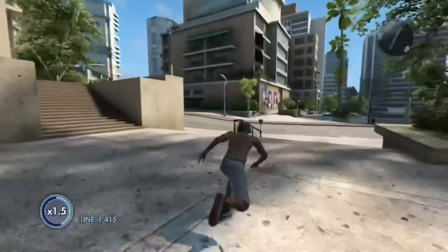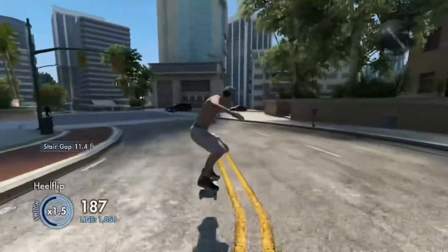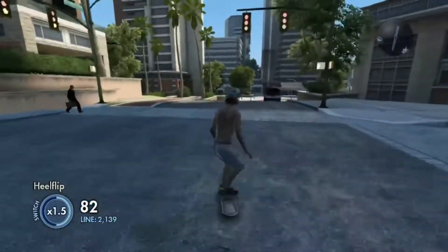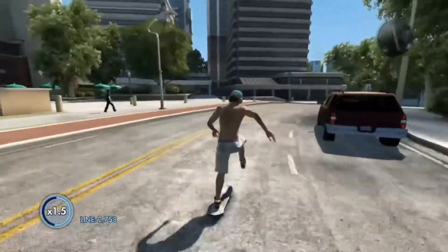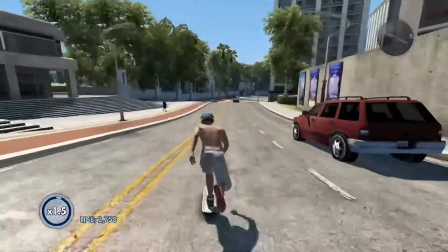Now back to airsoft guns. With airsoft guns you can have a mini war with your friends and no one would get that badly hurt. You just go out into the woods for a couple hours and then just come back with a bunch of red welts on your body like you just got touched by the bubonic plague.